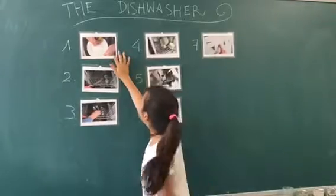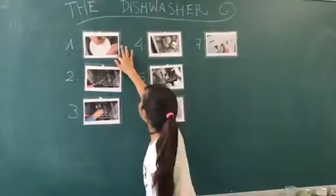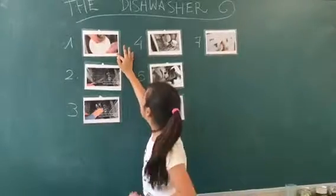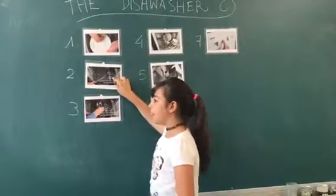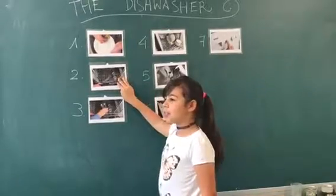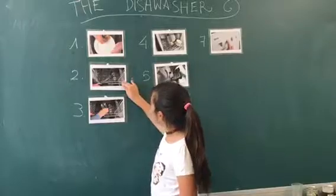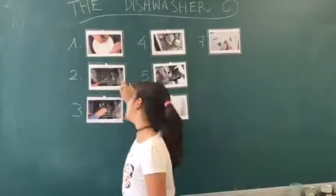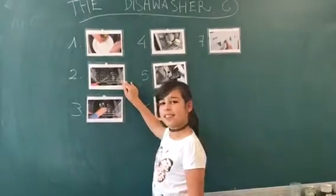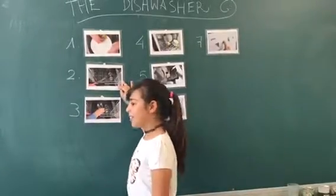First, clean excess food from the dishes. Place glasses at the top rack.